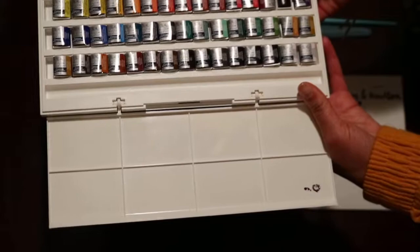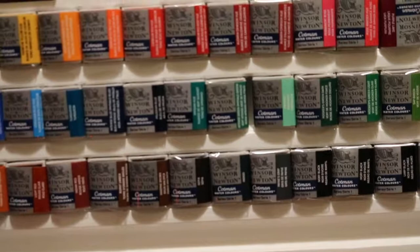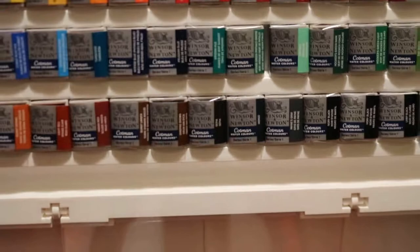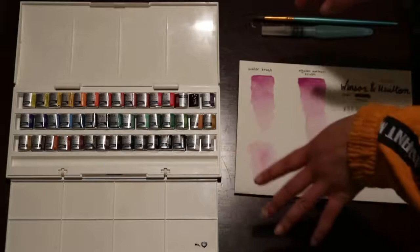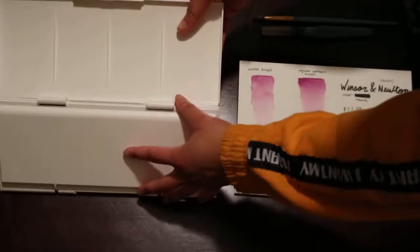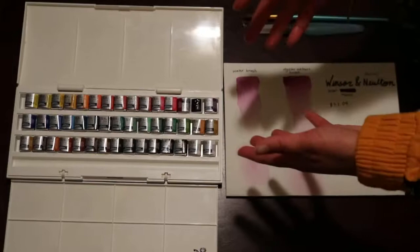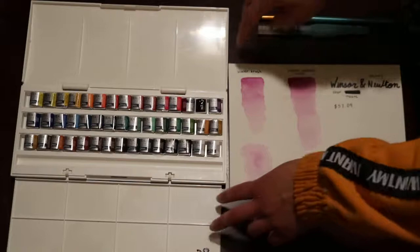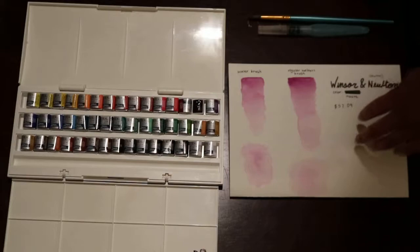I've already opened one of them to see — I swatched it to see how it would do with my own water brush and my regular brush. These are all the colors, which is a lot more than I had before because I only had about twelve colors. One tip: don't tilt it or else all your watercolors will fall out. What I also like is that they give you a place to mix colors, and it's 45 colors total.